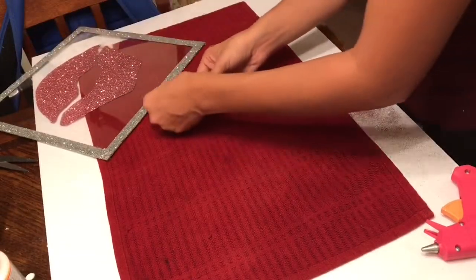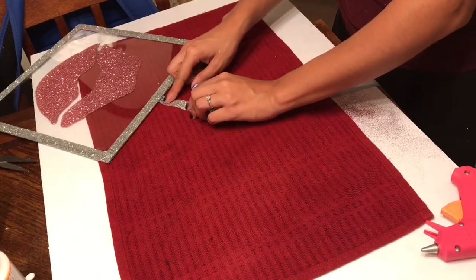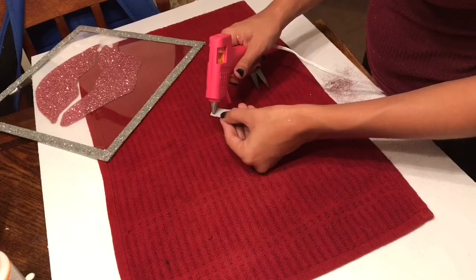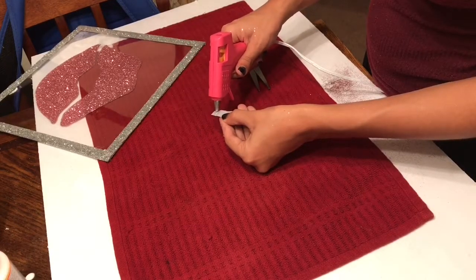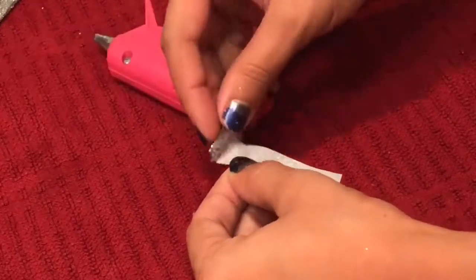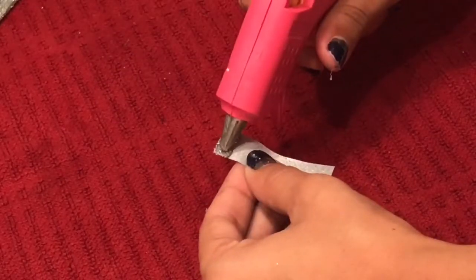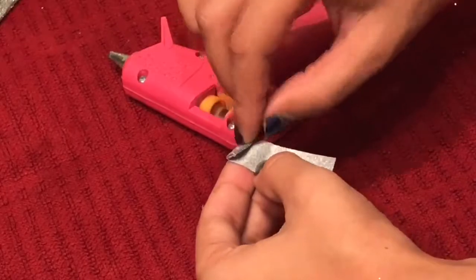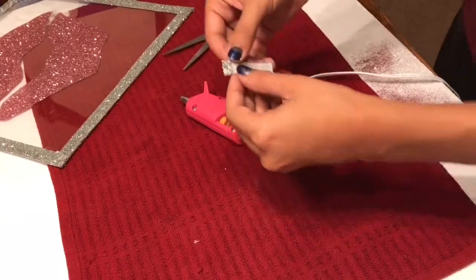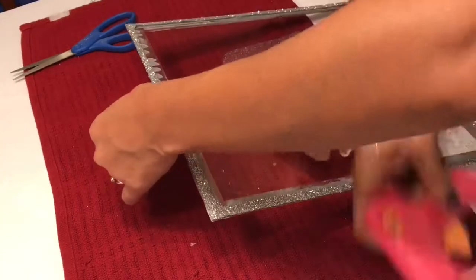Now I want to hang mine up, and since I don't have any command strips I'm going to make my own little loop to hang it up and nail it into the wall. I'm cutting the ribbon to the length I want, then using the glue gun to make little folds in it so that when I make the hole for the nail, the weight of the glass doesn't make the nail just slide right through. I glue and fold about three times to make a thick barrier, then cut a very small slit in that ribbon, and glue it to the back of the glass.